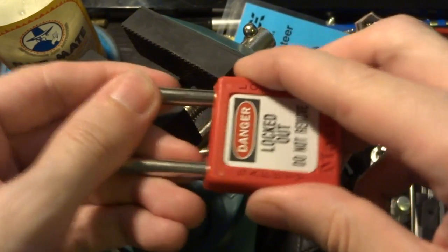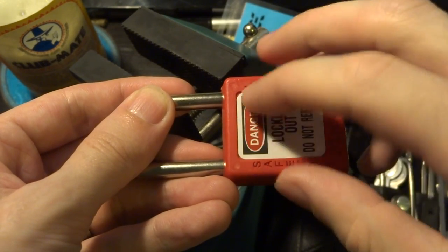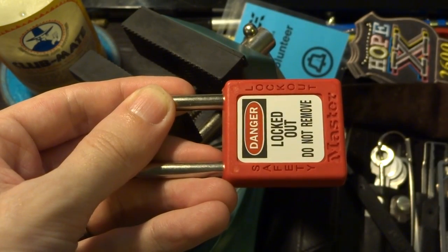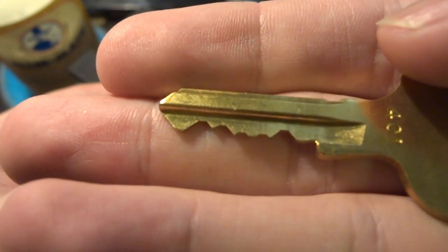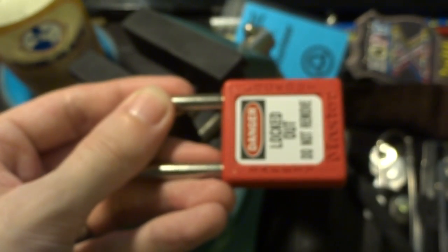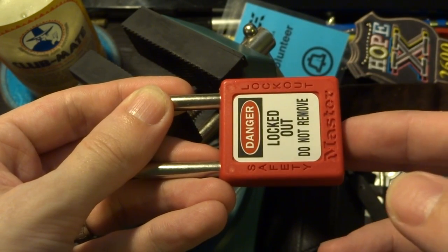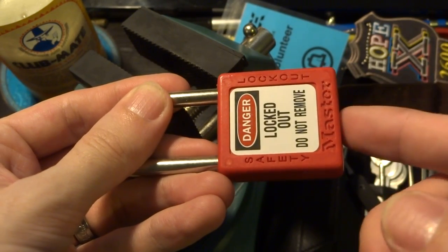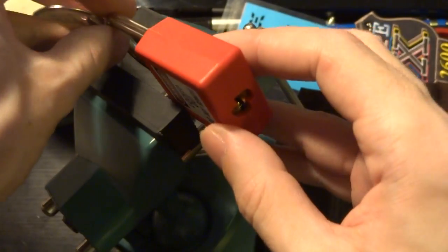Steel — pretty decent heavy steel shackle, ball bearing latching mechanism so you can't shim it, and a surprisingly complex and high pin count lock cylinder, certainly compared to other Masterlock products. This thing is also unusual for most Masterlock products — it does definitely contain spool pins, because as you may see when we get to actually picking it, it does give you some false sets.